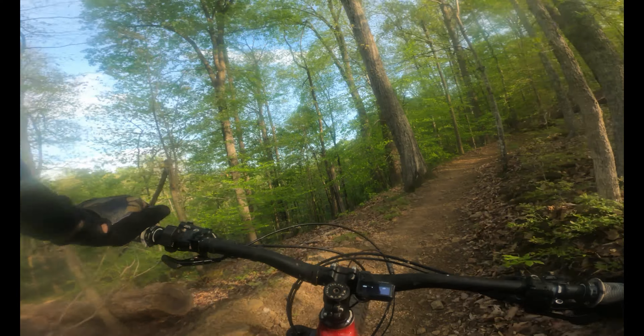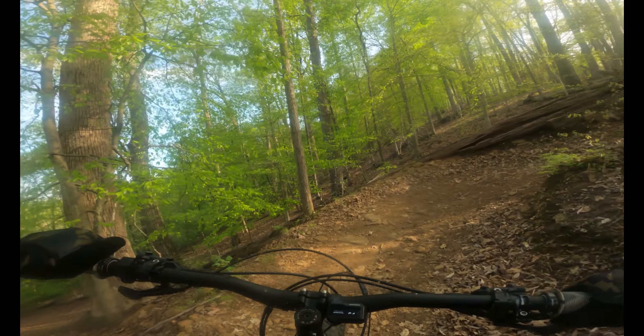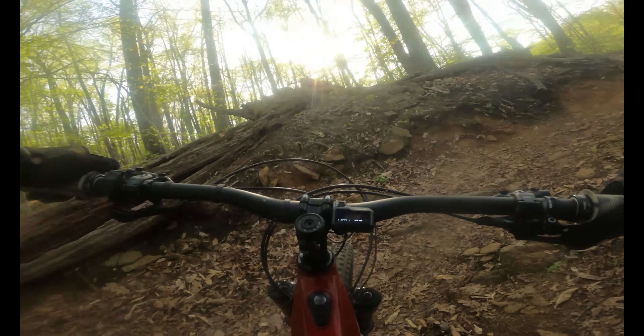Catch firm down here. Still can't come into that full speed because I'm too scared. And that's it. That is a sick trail. Pow!